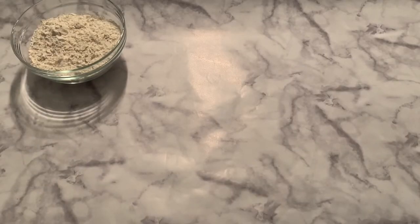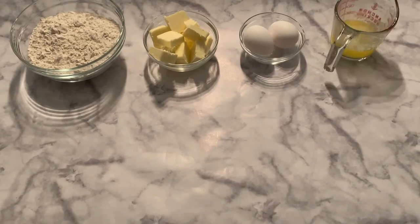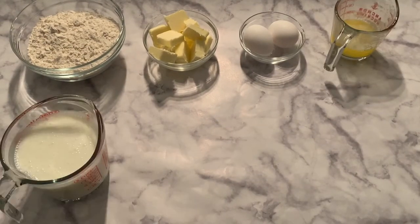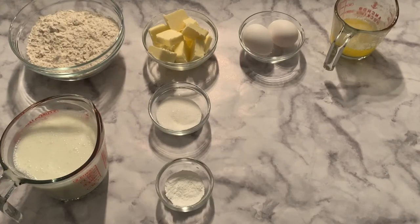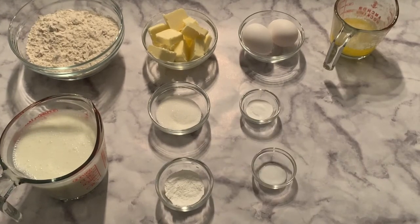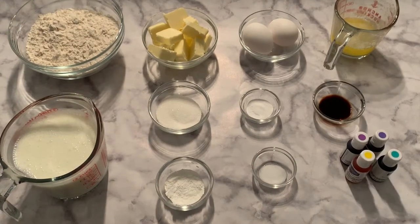The ingredients for this recipe are 2 cups all-purpose flour, 10 tablespoons of butter, 2 large eggs, 1 third a cup of melted butter, 2 cups of low-fat buttermilk, 2 tablespoons of granulated sugar, 2 teaspoons of baking powder, 1 teaspoon of baking soda, half a teaspoon of salt, 1 and a half teaspoons of vanilla extract, and some vibrant food coloring.